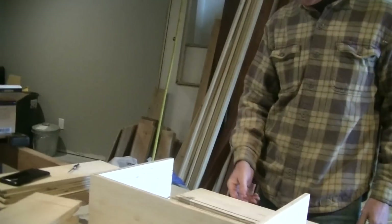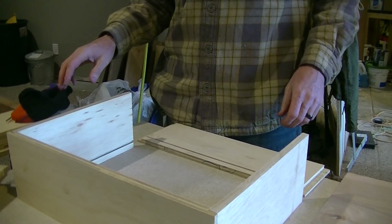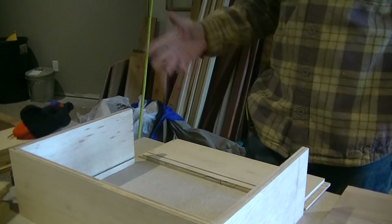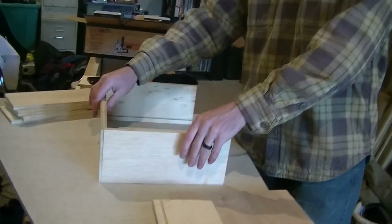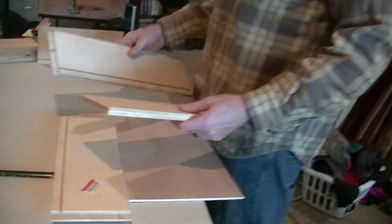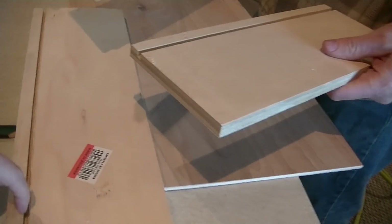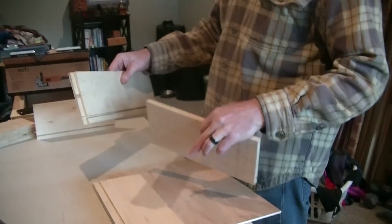Amy notices Brian making drawers and asks about all the plywood. Brian explains it was leftover plywood — way cheaper than buying drawers, which are like $60 each. He shows the rabbit joint on the side. Amy is impressed and asks about all the cuts. Brian confirms and shows her the finished rabbit joint.